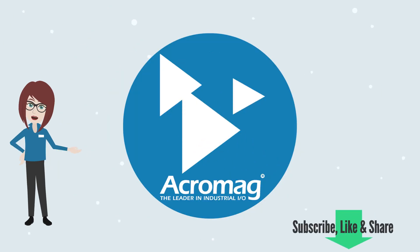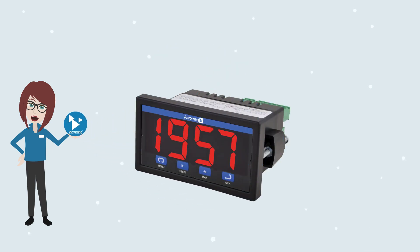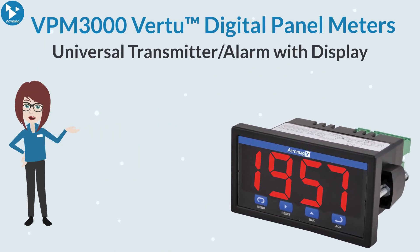If you enjoy this video, be sure to like and share it and subscribe to our channel to get the latest from Acromag. I'm Acromaggy, here to introduce you to Acromag's new VPM 3000 series universal transmitters and/or alarms with display.